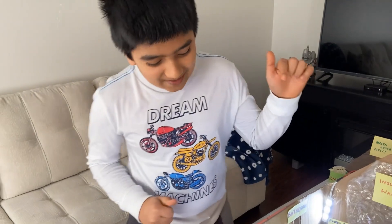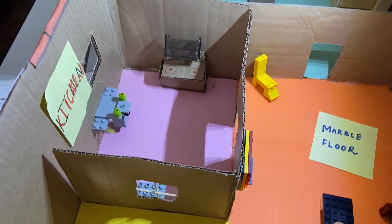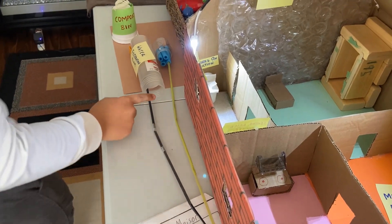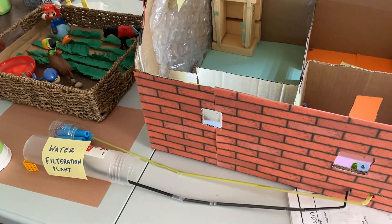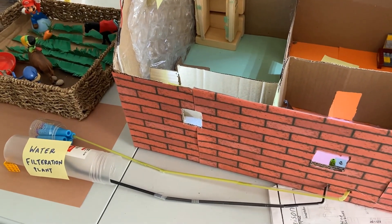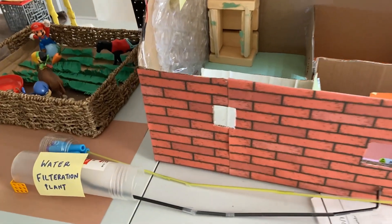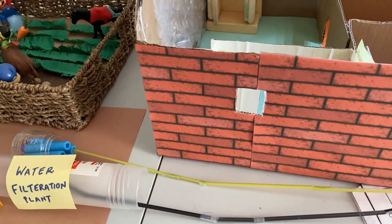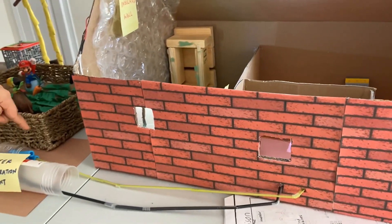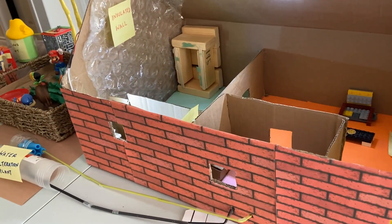Let me show you something in the kitchen now. Whatever dirty water which has been used from the sink is collected in this black pipe and comes to a water filtering plant. The filtration plant contains gravel, sand and charcoal — this is a natural filter, so it doesn't need to be dependent on machines. The clean and purified water comes back through this green pipe to the sink so that it can be reused.